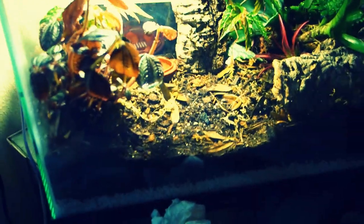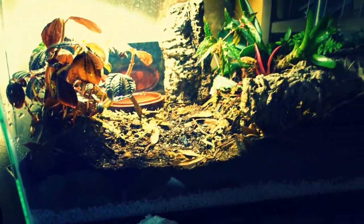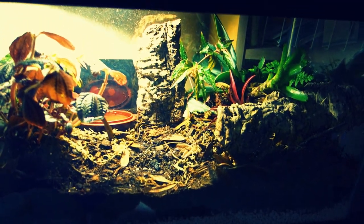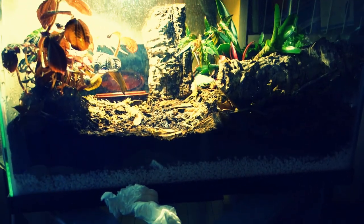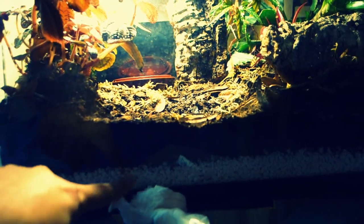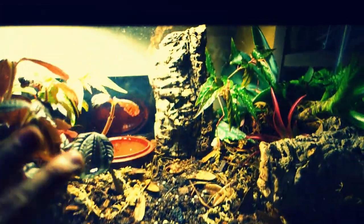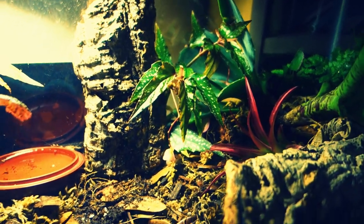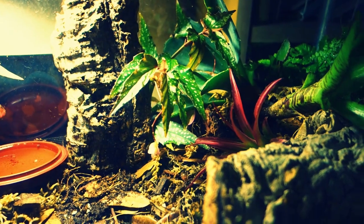This is my terrarium. I got this from a company called the BioDude. I know, it's sketchy, right? Basically what they send you is the plants, they send you the soil, and they send you this medium here that is supposed to act like a little reservoir for the water so it doesn't get clogged up. I have my water bowl back there, and some wood that is compostable, which means it's gonna disintegrate.